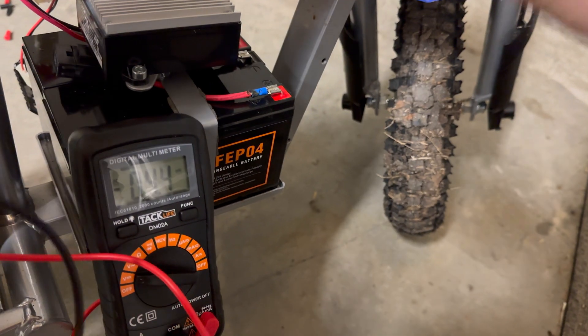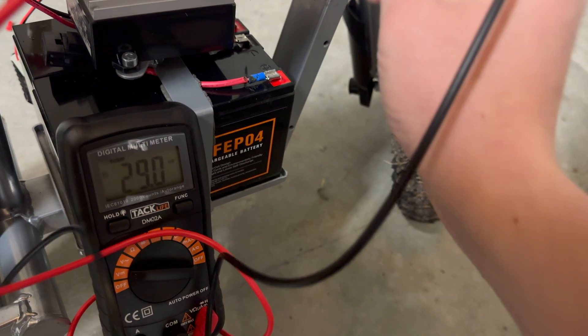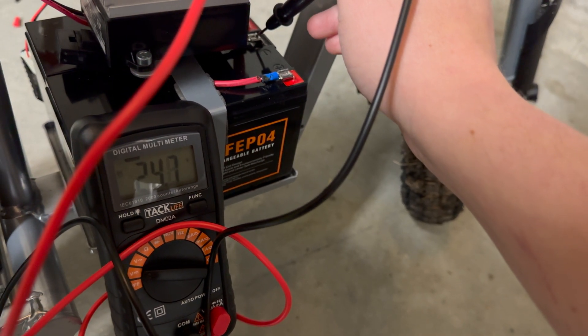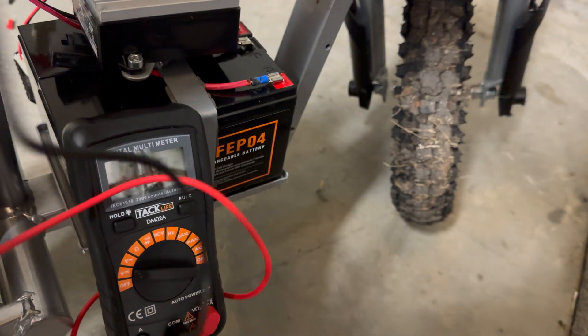I got the covers off. If I check the insides: 24.8 volts, and that is when it is dead. So I'm going to get the cover put back on and then plug it in, and we'll see where we're at when it's all charged.